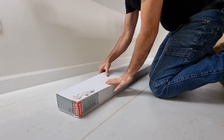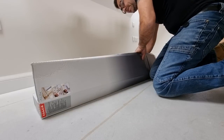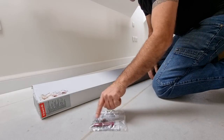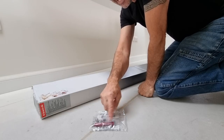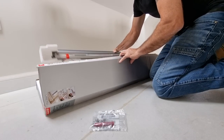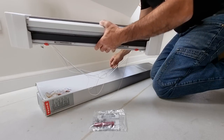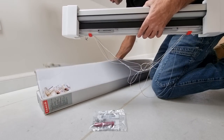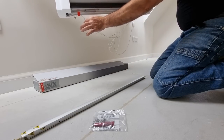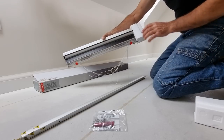Open the lid and everything should be exactly as you want it. In here we've got a bag of fixings with just a few screws, including a screwdriver — which is useful because these are Torx bits, more like a star shape. Then we have the actual blind body itself and two rails that take the actual sliders. Everything slides in and out of these rails.